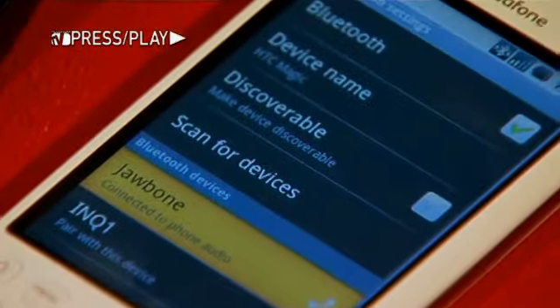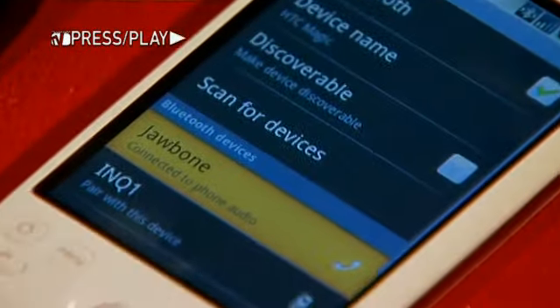After you pair it with your mobile phone, you're ready to talk hands-free. And one of the cool things about the Jawbone Prime — it allows you to connect to two Bluetooth-enabled mobile phones at the same time.